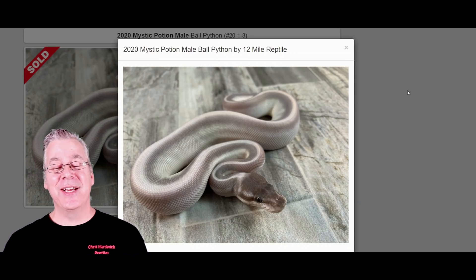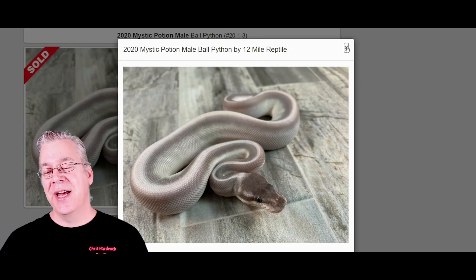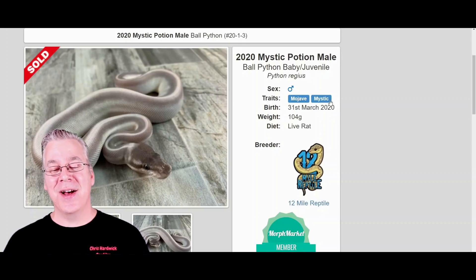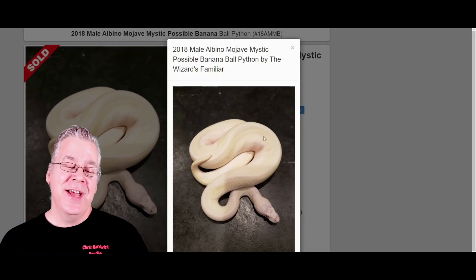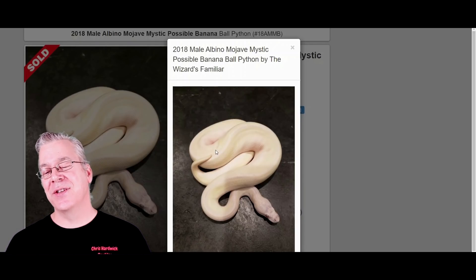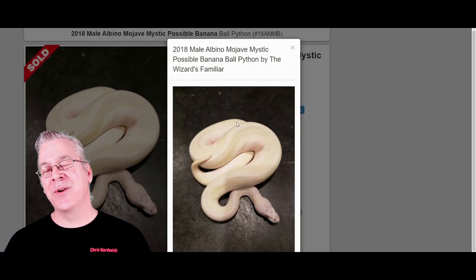Take a look at this — this is the Mystic Potion, which is the combination of the Mystic and Mojave genes. Both are in the blue-eyed leucistic complex, but with Mystic, working it into some other genes in the complex can result in a snake that is not all white. You can actually still make a Cherry Bomb using a Mystic Mojave with albino worked in. Take a look at this — another version of the Cherry Bomb: the Albino Mystic Mojave, also called the Albino Mystic Potion.